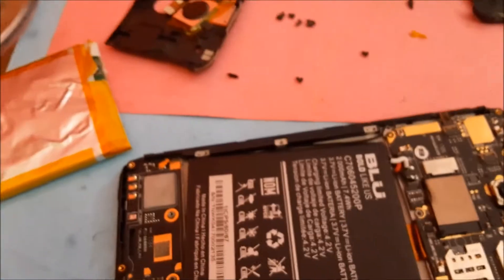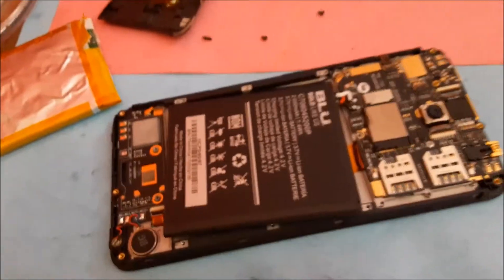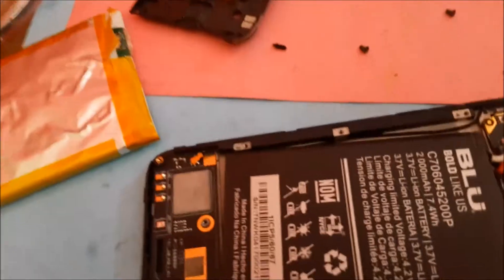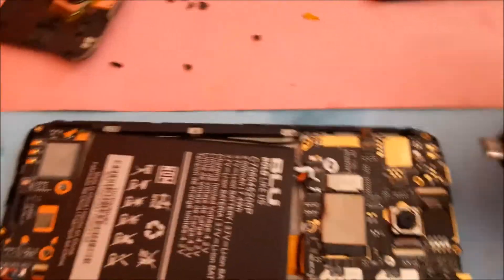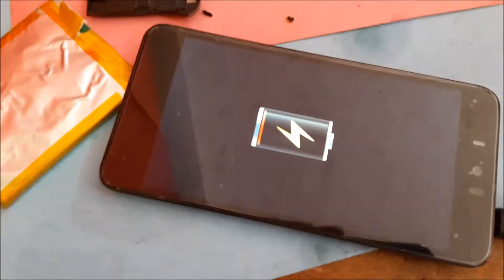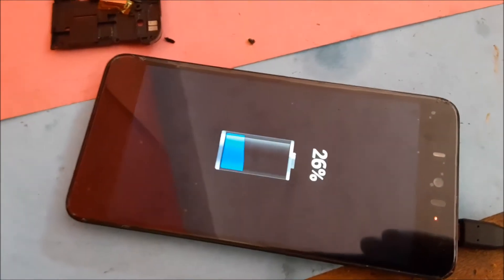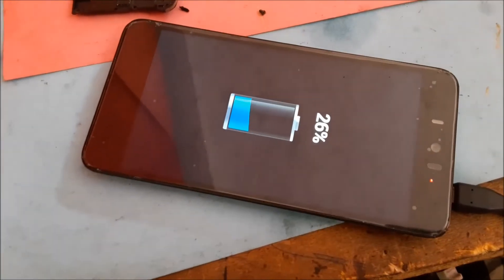For now we are going to see if we will get any charge. So I am going to plug in the charger and we are going to see. And as you can see so far, the phone lights up and we are at 26%. Wow.